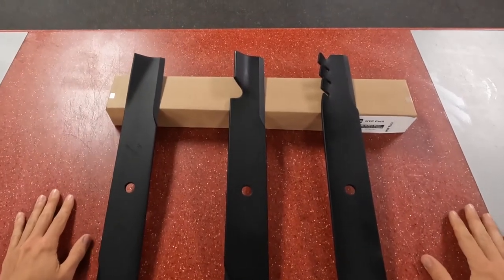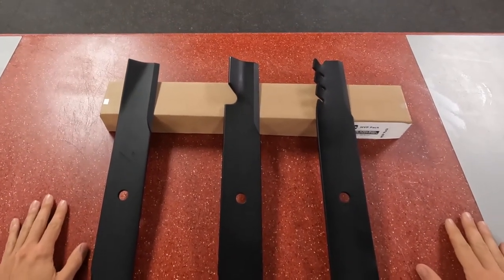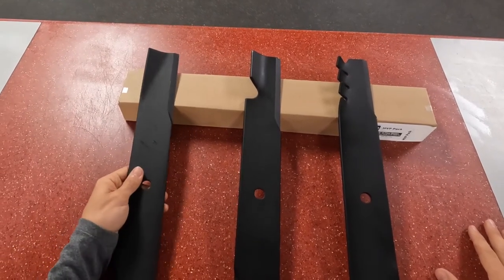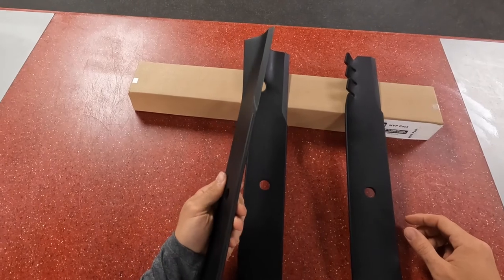Hey guys, Caleb here with Steve Meyers Service today to go over a couple different blade options that you could put on your mower. First off, we're going to take a look at this blade here, which is a low lift or a recycling blade.